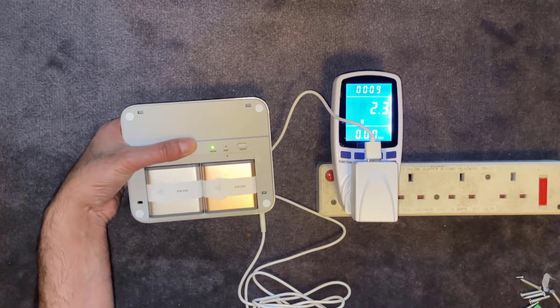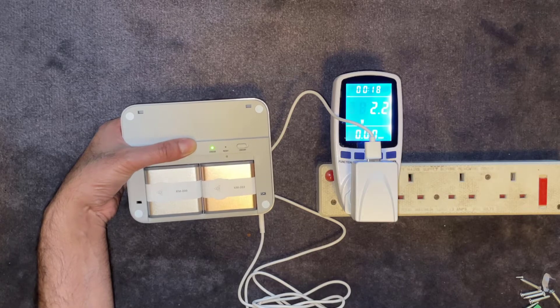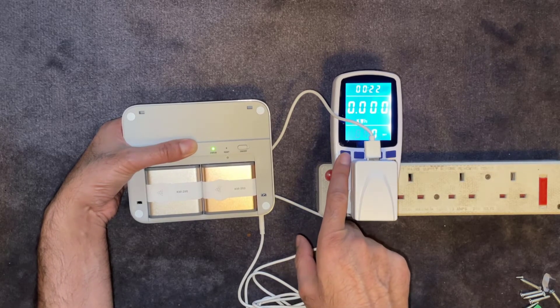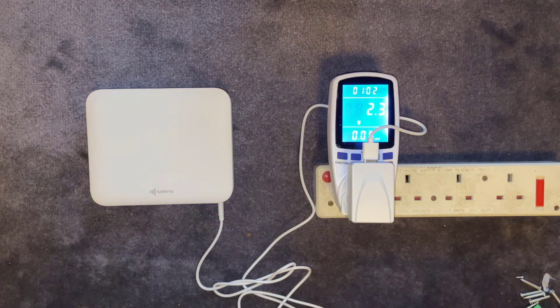I haven't got this connected up yet so it will still need to be paired. But just to give you an idea of power consumption — we're getting about 2.3 to 2.4 watts, which is pretty good. In amps, that's 0.018 amps — hardly anything. I still need to register it on the apps, but I just wanted to do a quick unboxing and show how much power it consumes.